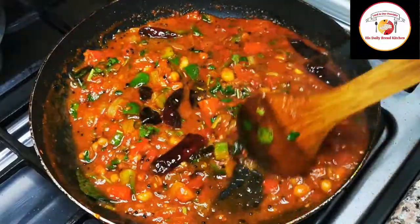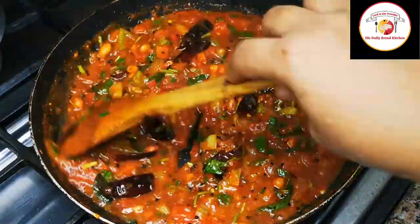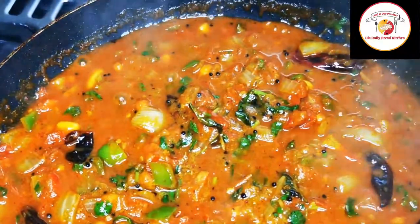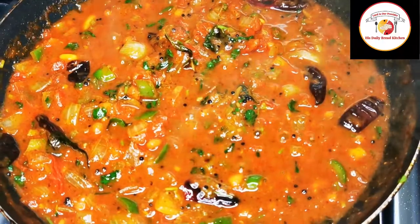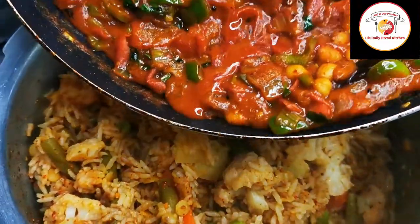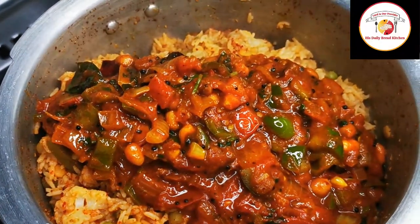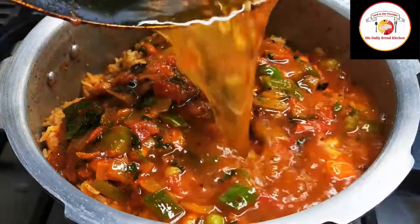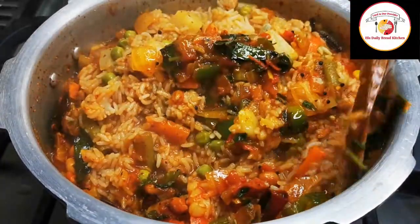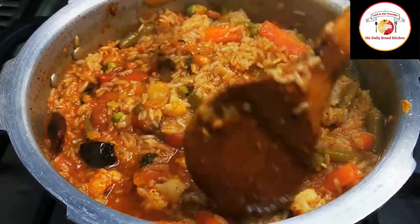Cooking this masala really adds more taste to the rice. After cooking for one minute, add this masala to the rice. Friends, do try this Bisibele bath — you will like it for sure. Don't forget to support us and let us know your feedback after trying the recipe. Add sufficient water depending on the consistency you're expecting for the Bisibele bath.